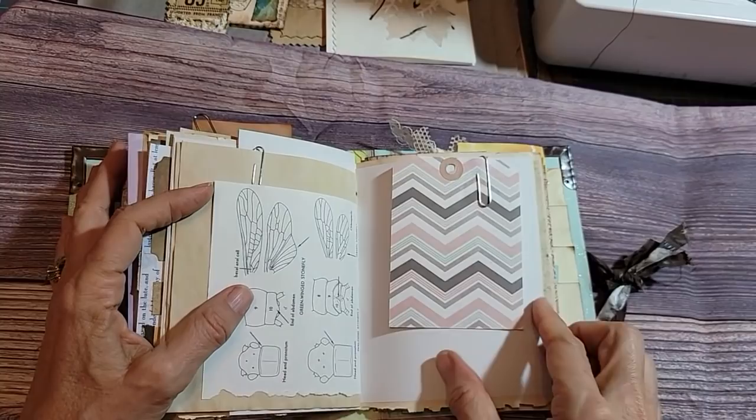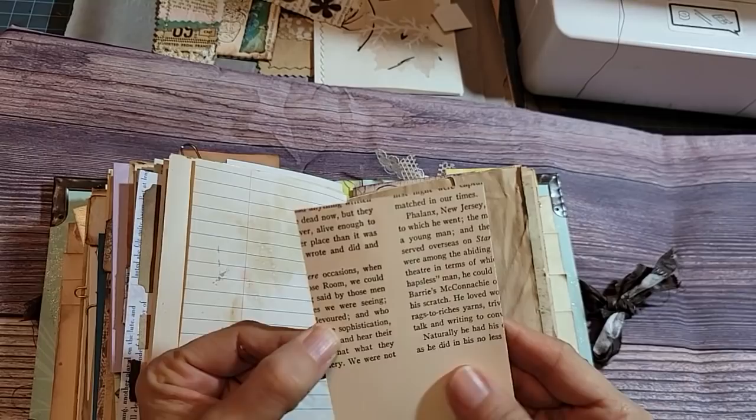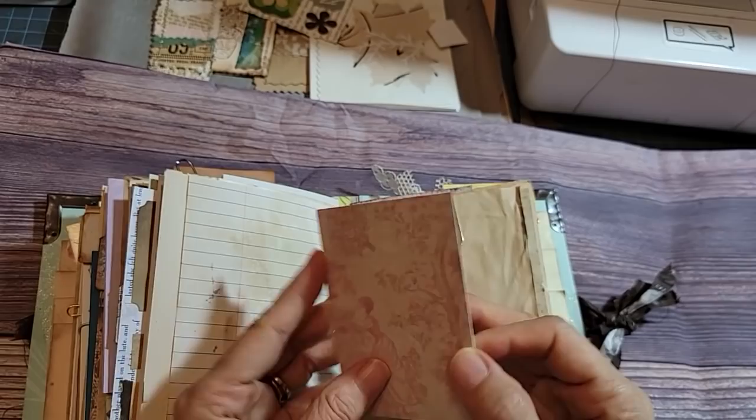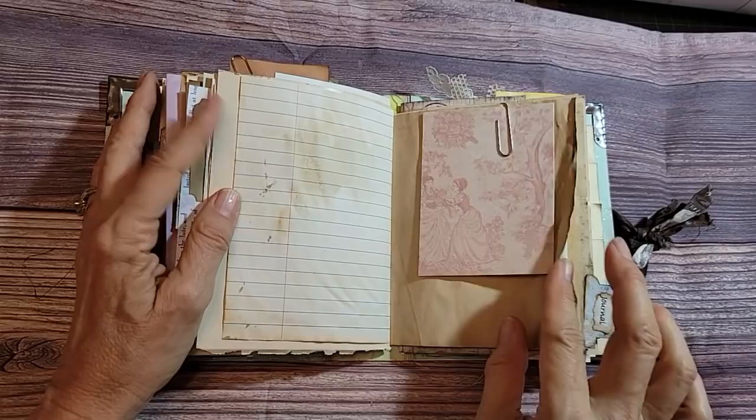Here's another little card — look, they were such little nothings. I just glued a piece of book page onto a pretty piece of French paper. That was it — that was my journal card. There it was, in there. What a journey.